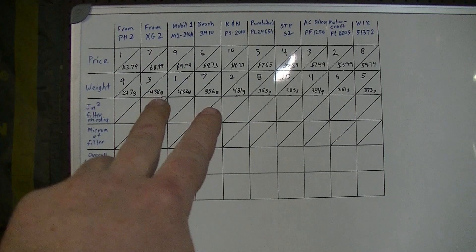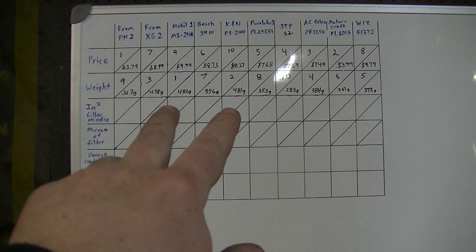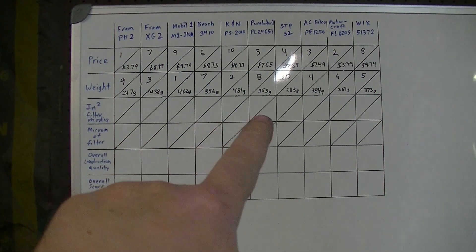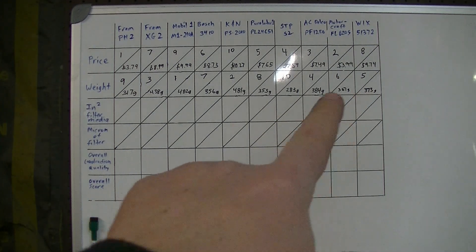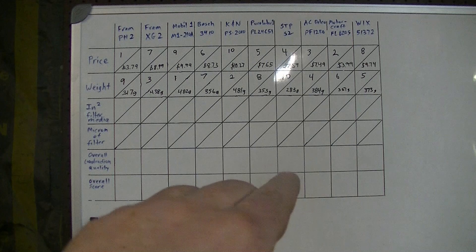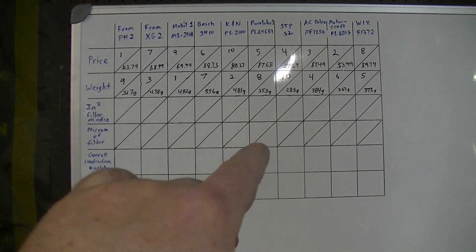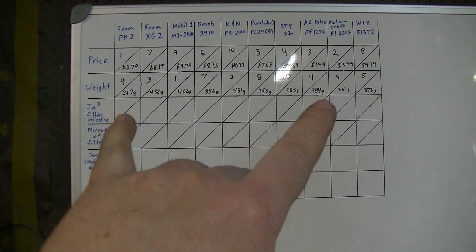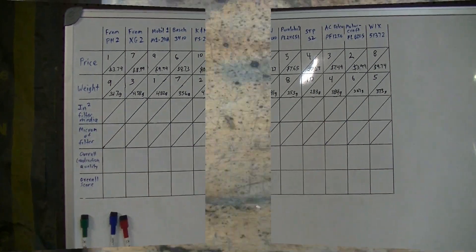Mobile One and K&N were very close as the heaviest filters. Then the Fram better filter, followed by the OE filters and Wix right together in the middle, then Bosch and Purolator. The lighter end goes to the cheaper Fram and the STP as the lightest overall.